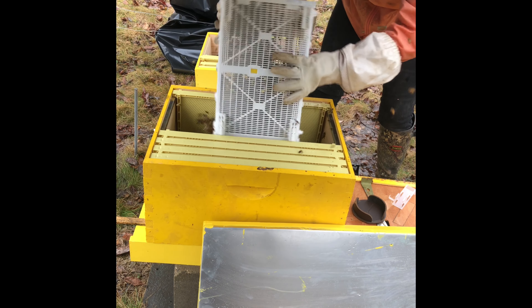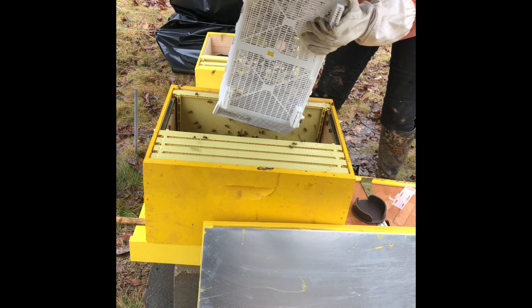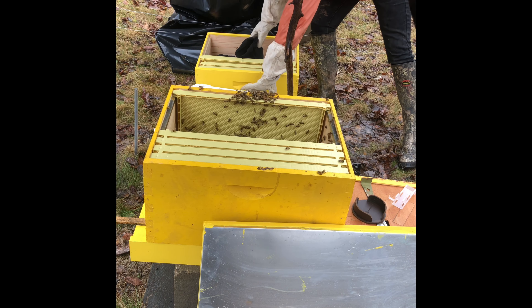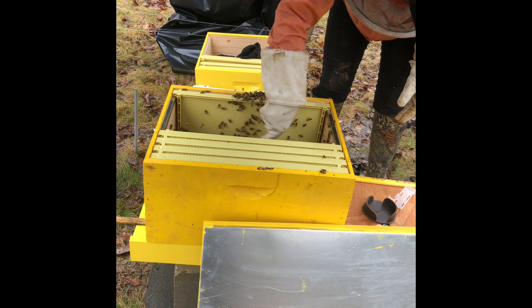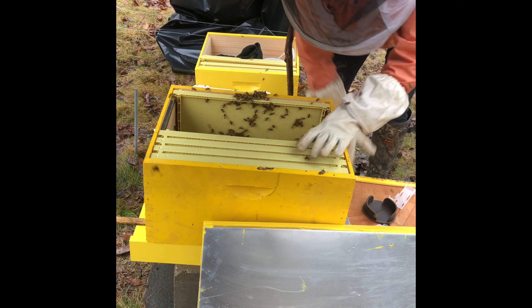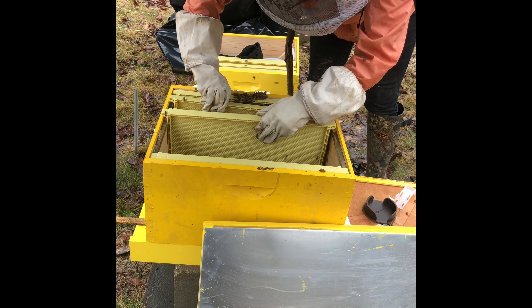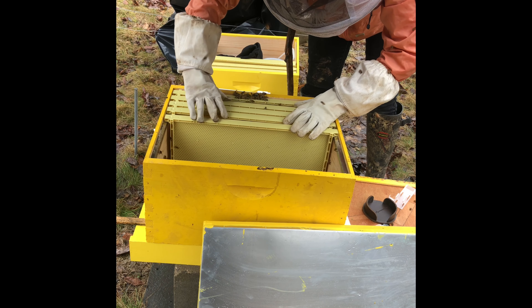A couple of good shakes gets most of them out. Now you've got the ladies in a big pile on the bottom of the hive. If you want to be able to arrange the frames, you need to use your hive tool to spread them out a little bit so you can actually move the frames around. If you leave them in that big pile, you're going to squish all of them when you try and rearrange.